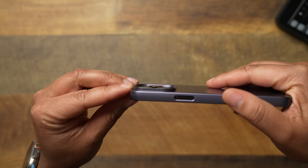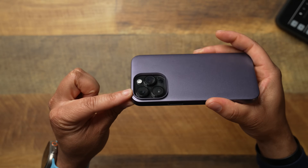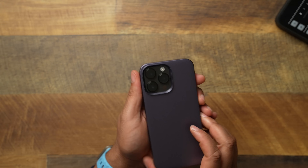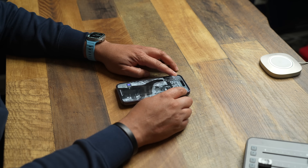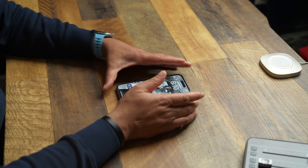Flipping it over on the back, even with it being a thin case, you do get some lips around the camera — and looking at it, that's pretty good for a 14 Pro Max case. Sitting it down on the table though, she's going to rock back and forth like a seesaw. So that's what you can expect — camera protection versus stability in a thin case.